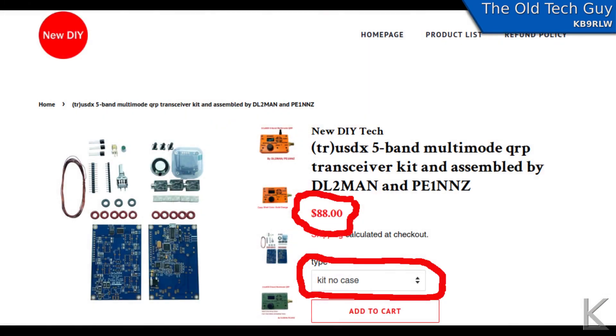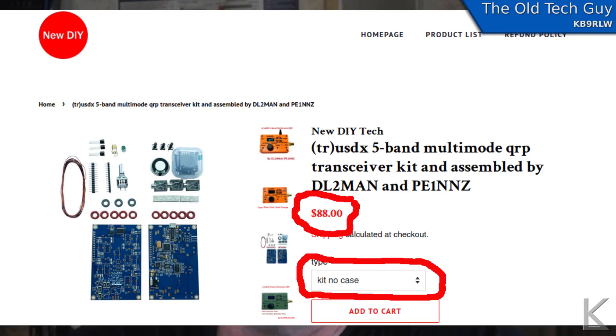There have been so many videos already done on this radio that I needed some different angle — something new to bring to the table. So this project, put together by Manuel and Guido — I hope I pronounced that right — it is offered as a kit. Here you can see the webpage where you can purchase it as a kit.